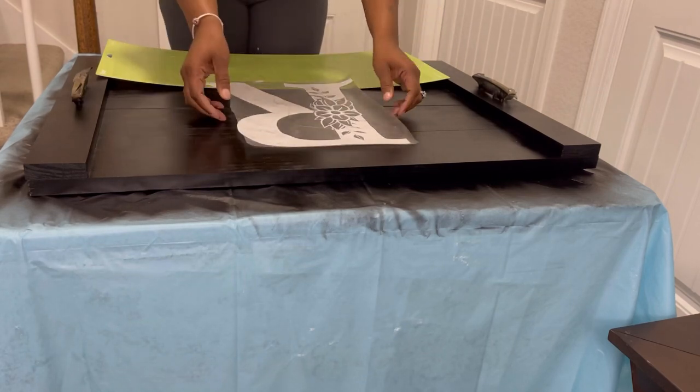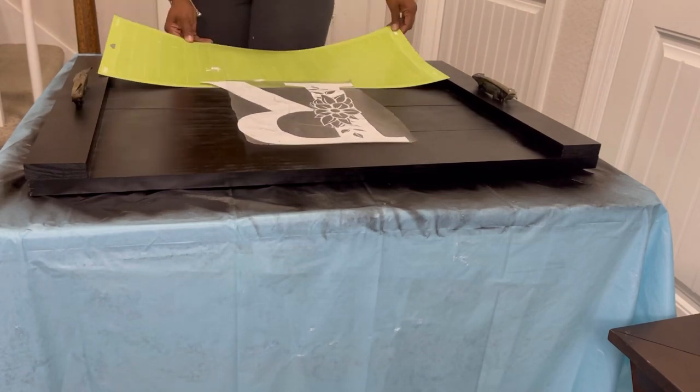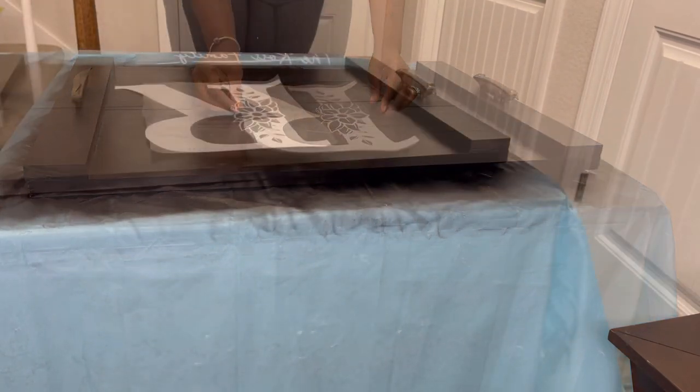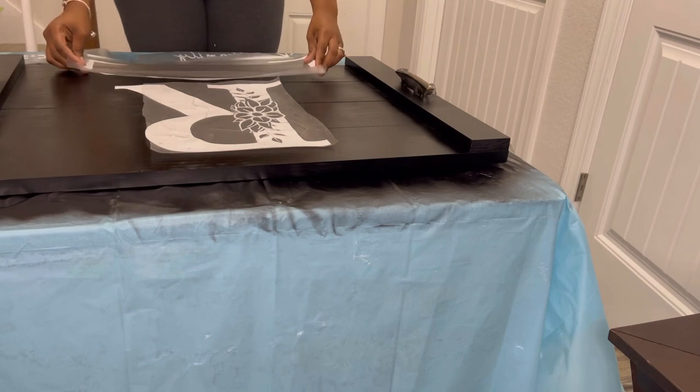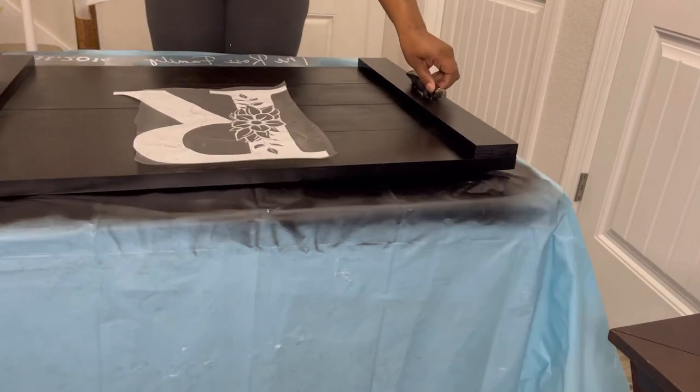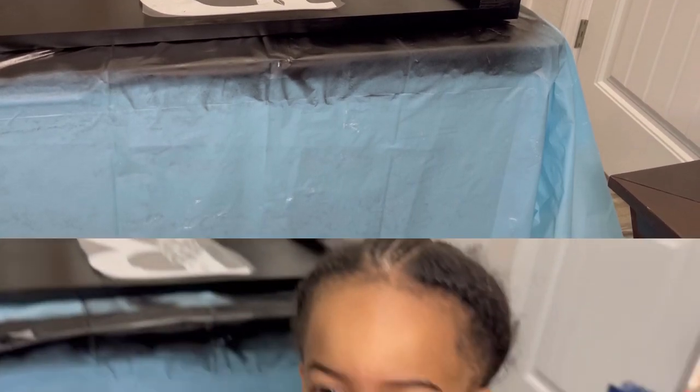This is the decal that I cut out using the Cricut machine. It is vinyl — basically self-adhesive vinyl. You just place it on there, get it nice and even, put everything how you want, and voila.